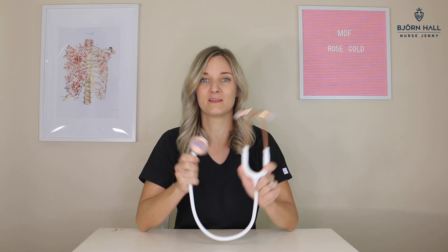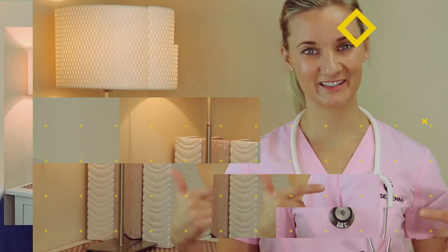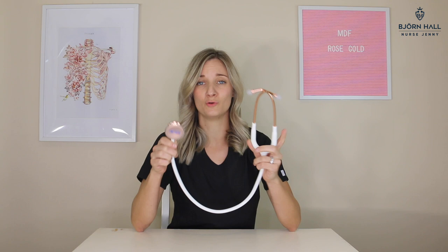Hey, what's up guys? Nurse Jenny here. I'm going to tell you all about the MDF Rose Gold stethoscope. Now I know that I'm not the first person to talk about this Rose Gold MDF stethoscope, and I'm certainly not going to be the last. This is a beautiful stethoscope. Anything that sort of glitters will catch my attention — I love the rose gold feature of it.